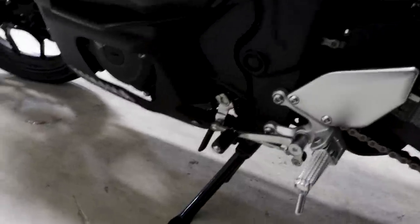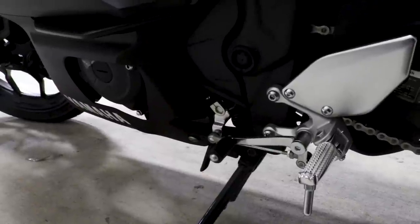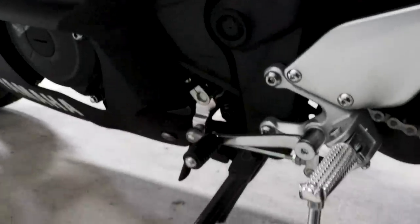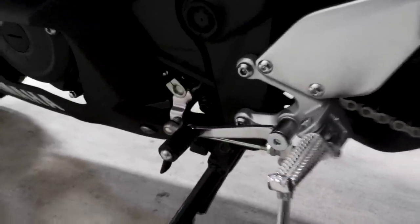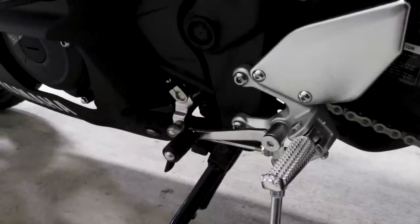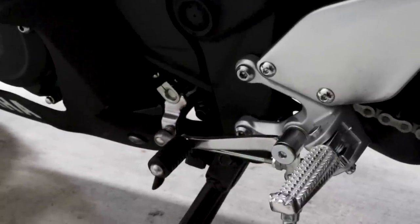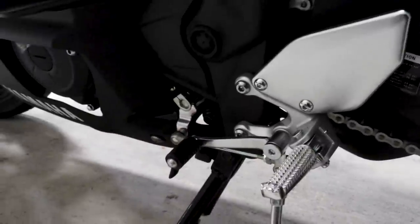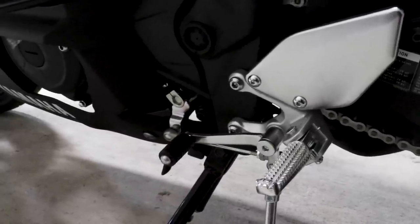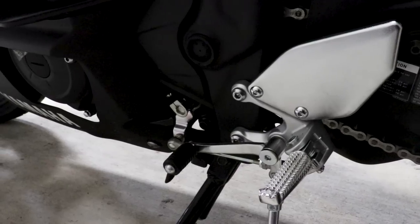Down here at the shift linkage — I just found out that the R3 actually has two overdrive gears, which is incredibly useful. With smaller bikes geared aggressively for acceleration, the issue is that in top gear you can be spinning 9,000-10,000 RPMs. Yamaha went ahead and made 5th and 6th gear actual overdrive and hyper-overdrive gears. So when you're on the highway, you're not spinning massive RPMs. Your fun gears are really 1 through 4 — you're probably never hitting 5th or 6th on a twisty road.